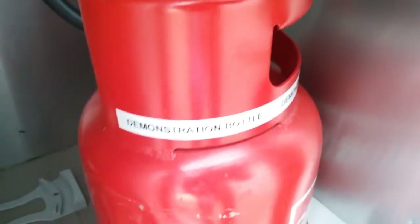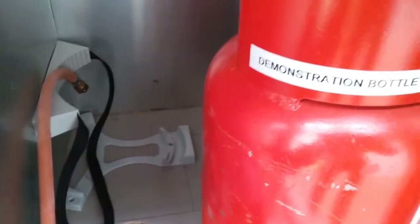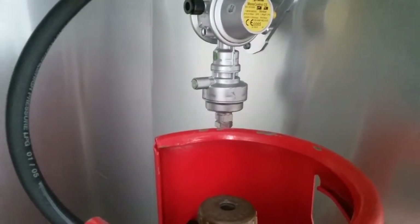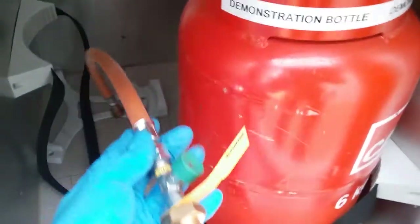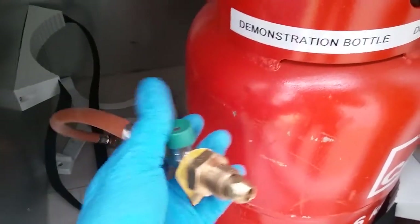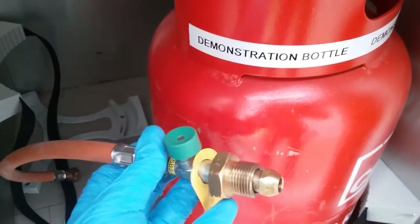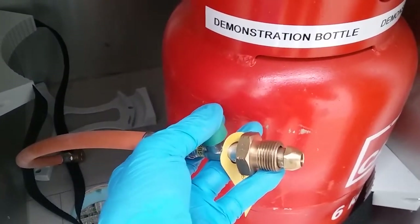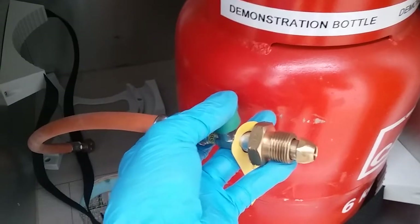Once I've finished this demonstration video I will fit the correct hose that goes with this particular crash valve system. The hose looks very similar to the one I'm using, apart from a little green button just here. Once we turn the bottle on we will then need to hold this button down for about three to four seconds to allow the gas into the van.